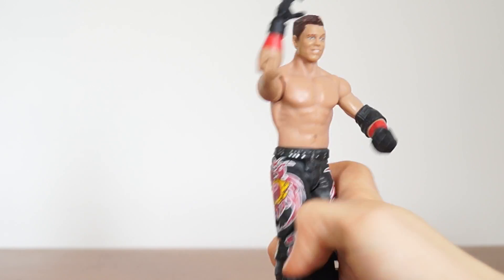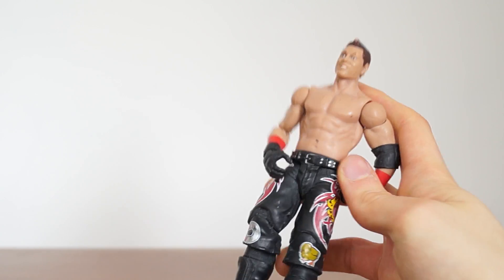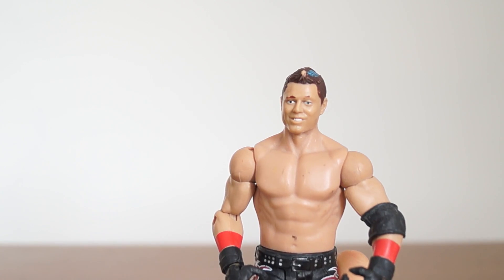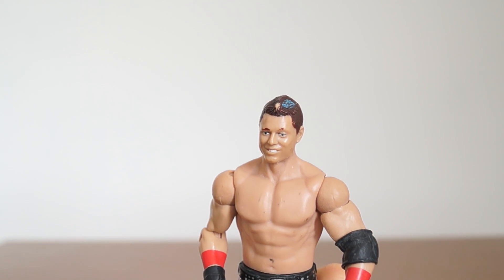Articulation is what you expect from a basic. The risk you always get with used figures is that they might have been well played with, and this one has been played with a little too well.